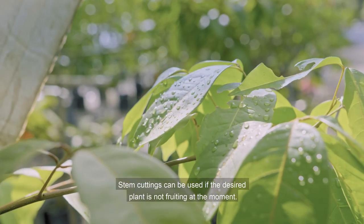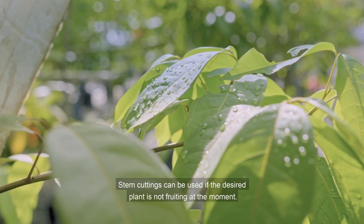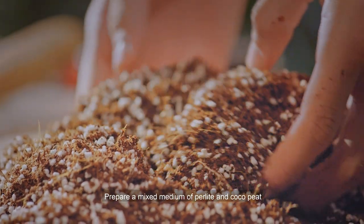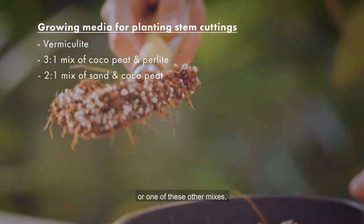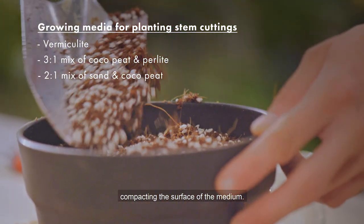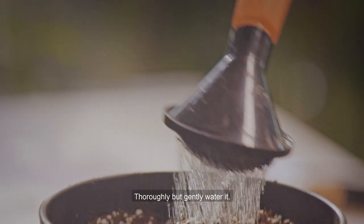Stem cuttings can be used if the desired plant is not fruiting at the moment. Prepare a mixed medium of perlite and cocopeat, or one of these other mixes, compacting the surface of the medium. Thoroughly but gently water it.